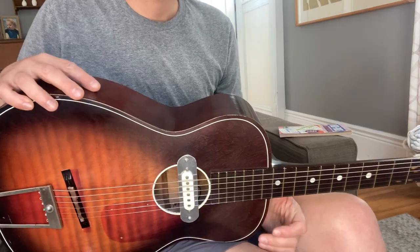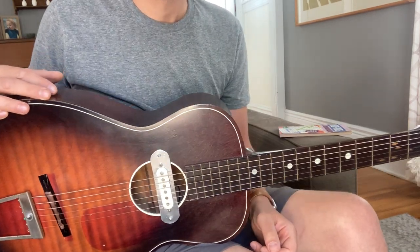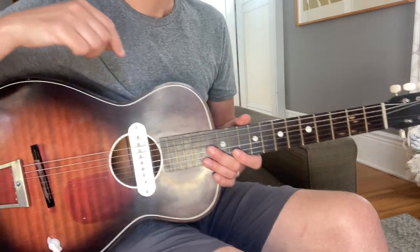This is the acoustic sample of the rubber bridge guitar. There's an electric sample as well. Make sure you check that video out.